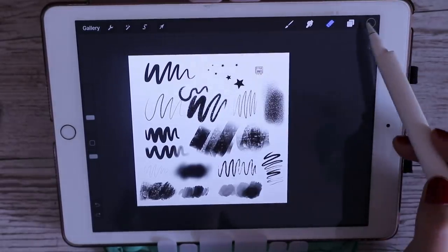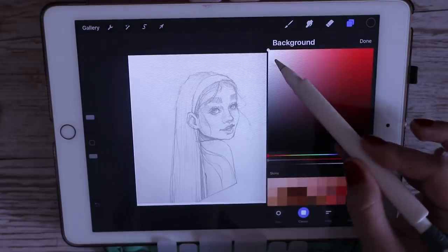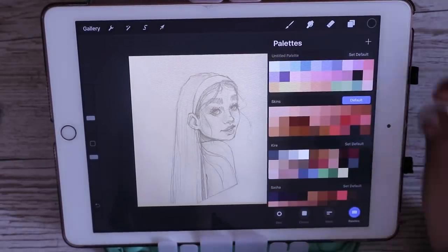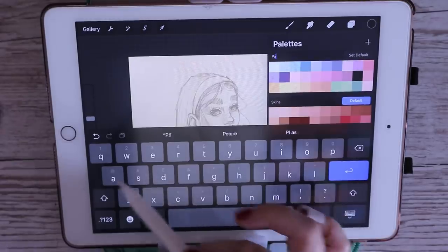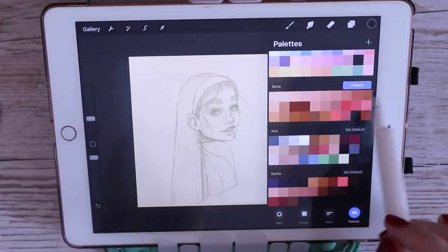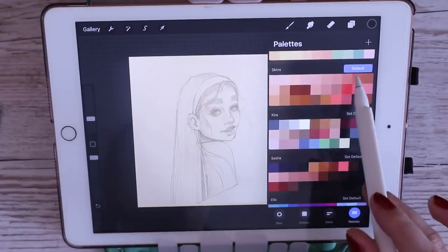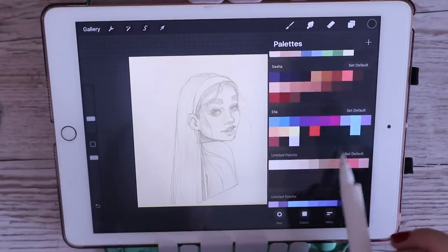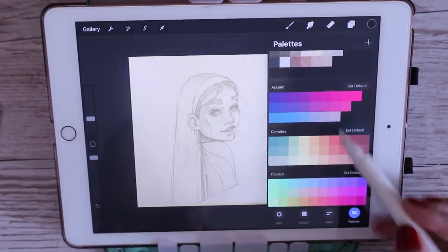Now going into colors — I chose a background color which I'm obviously going to change later. I have a pastel palette with all my favorite pastel colors. I've also got a skin tone palette which is my default one. I have a color palette for each one of my OCs so they have consistent values and colors, plus some random palettes from color studies I never deleted. The last three come with Procreate.